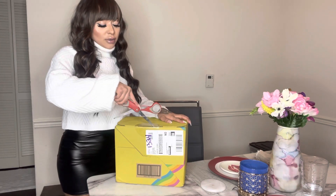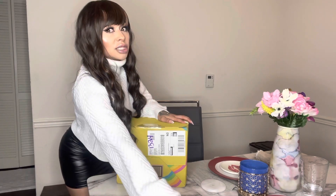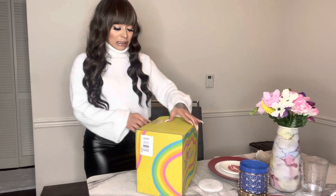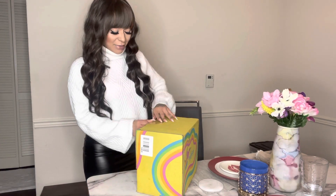It's kind of fun because I have no idea what's in here, but also kind of scary because sometimes the options are like 'why would I want that' or 'I already have a million of those.' Plus it's so small — I'm like, did I get my money's worth? What did they give me here?